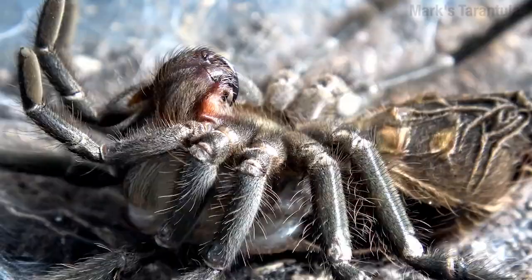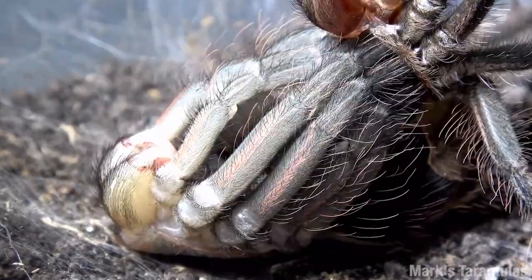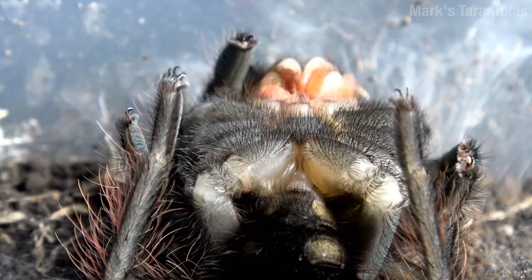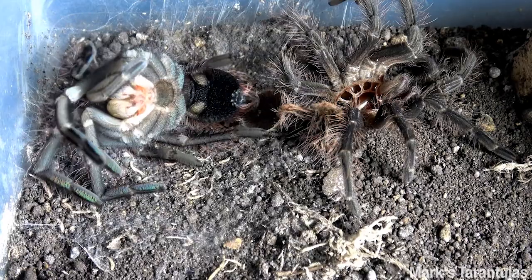After it's loosened up a bit, the tarantula uses its new legs to push off its old body. Look at all that stuff it had to rebuild, all the way down to those little hairs — and just to make it confusing, they're not even called hairs, they're called setae. They can do all sorts of things — you'll see. After the molt's done, it must feel a little weird walking away from essentially your corpse.